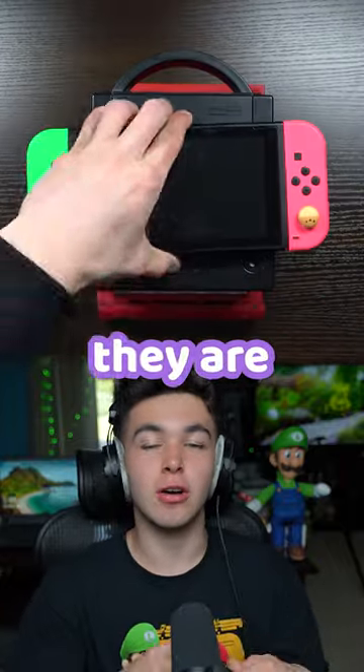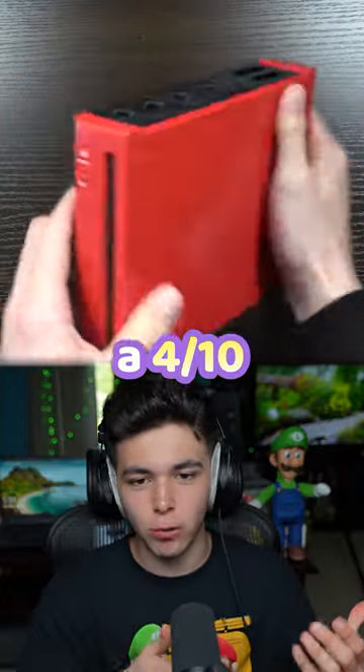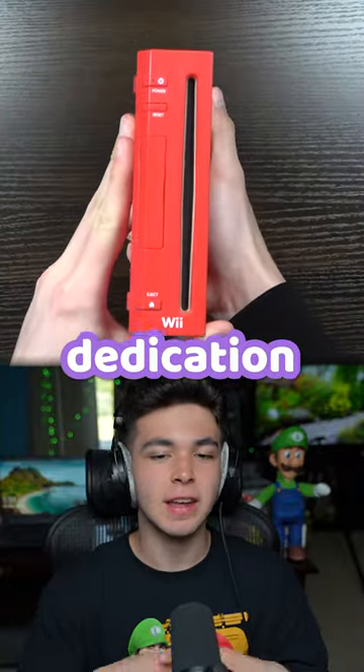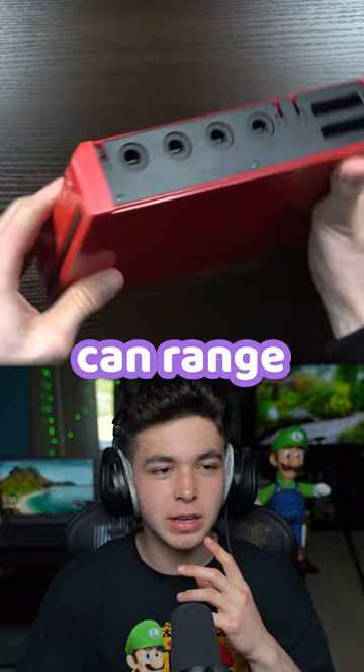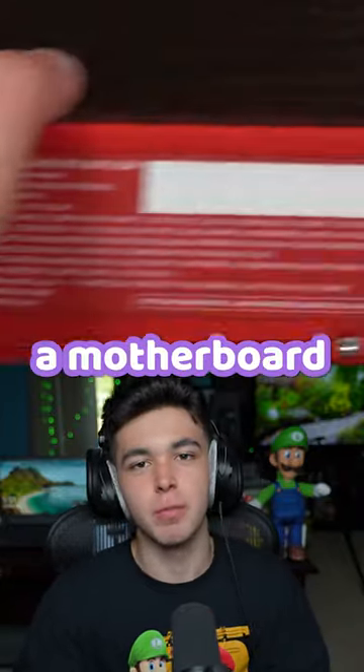Rating Nintendo consoles on how easy they are to open up and repair, beginning with the Wii. Taking it apart is like a 4 out of 10 — if you have the right dedication it's pretty simple. Repairs can range from 4 out of 10 to 8 out of 10; if you're repairing a motherboard, for example, good luck.